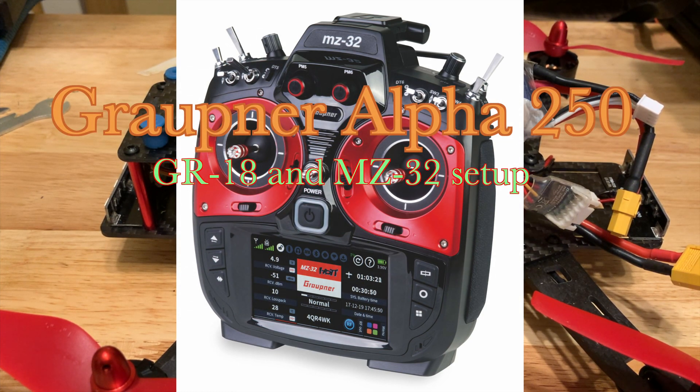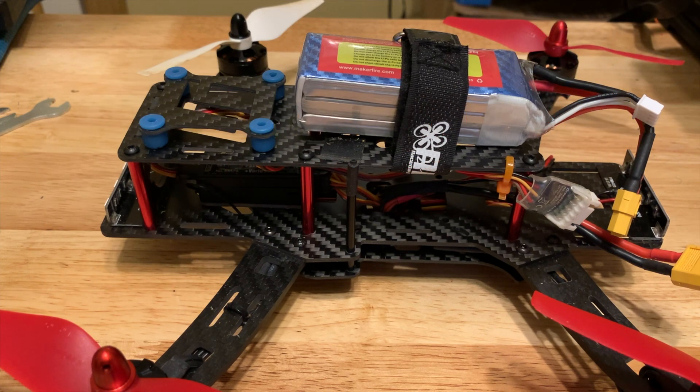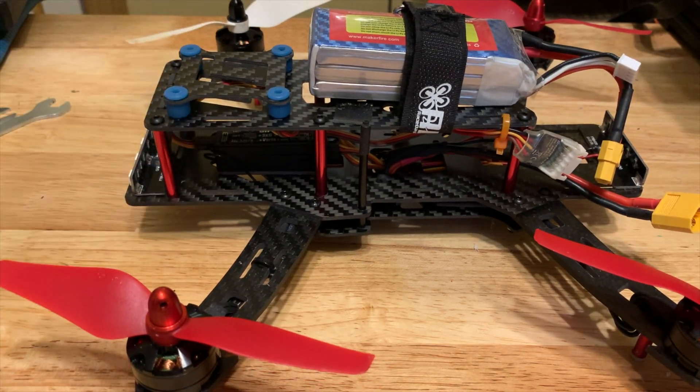Hello and welcome back. In today's video I'm going to quickly cover a setup for an Alpha 250Q from Graupner. This is not a new machine — it's been on the market for a long time, and you might have trouble finding it. But one of my viewers asked how to set this up.